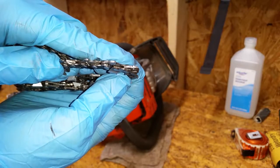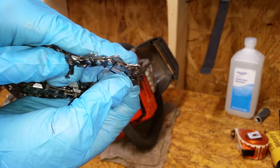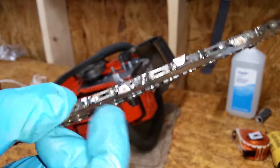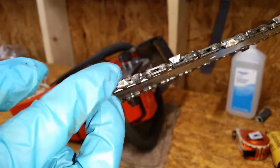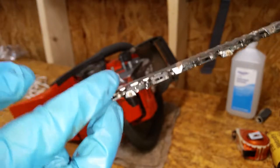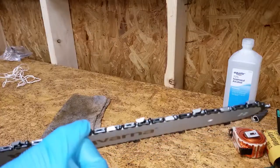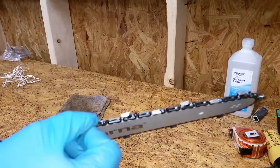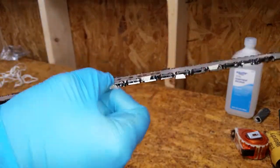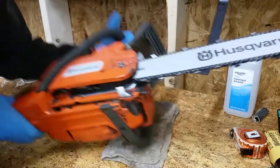Here's the old chain with the widened drive links, and here's the worn out bar. You can see how much side-to-side play there is in the chain. You can see there is almost zero side-to-side play with the new bar and chain. Install a new bar and chain and you're done.